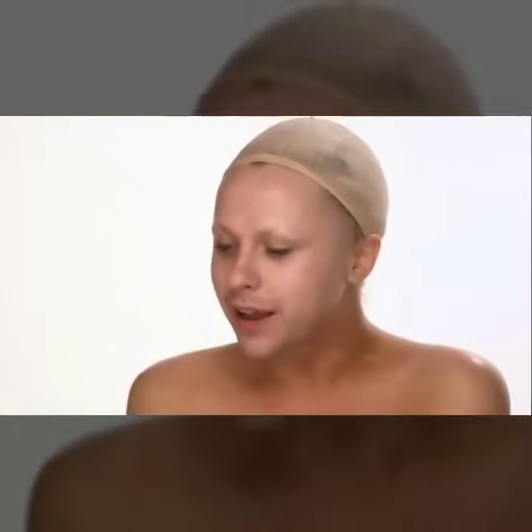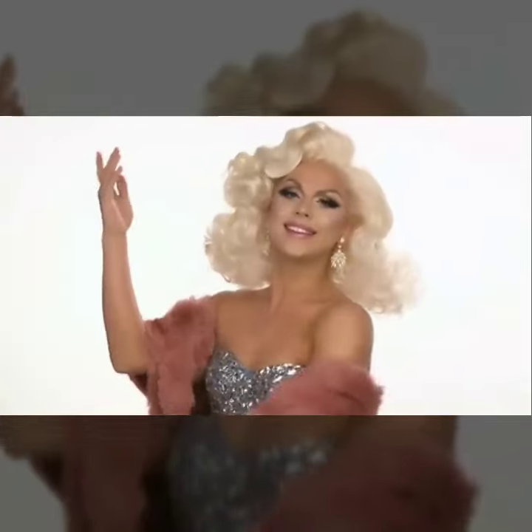Hi, everyone. I'm Farrah Moan. I'm on a little TV show called RuPaul's Drag Race Season 9. Today, we're going to do a quintessential Farrah Moan makeup tutorial. This makeup is basically what I do if I'm in a hurry or I have a time restraint, so you guys get to watch me go from this to this.